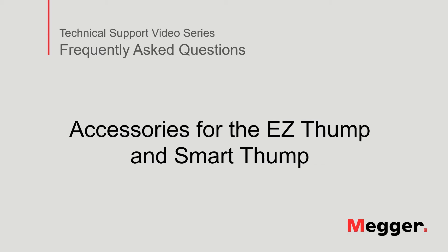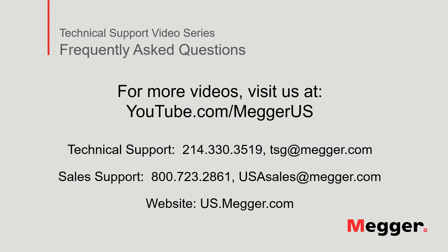This concludes the accessories for the Easy Thump and Smart Thump. Visit the Megger YouTube channel for more videos including technical webinars, product overviews, and other how-to presentations similar to this one. Contact us for questions or more information about this topic or for any support that you may need for your electrical testing.